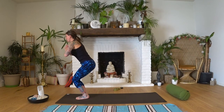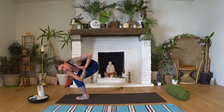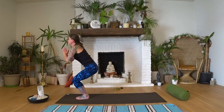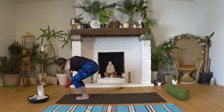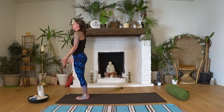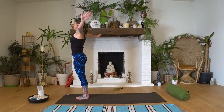Lower the heels and take a twist around to the left — putting your right elbow against your left knee for a really nice twist, but don't force it. Inhale, come back into your chair. Exhale, open the arms to the ceiling.